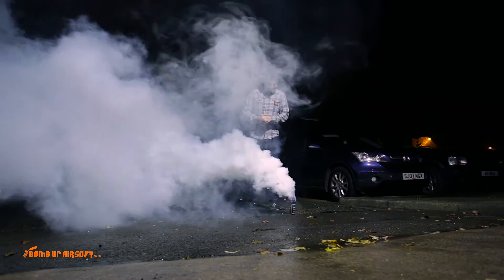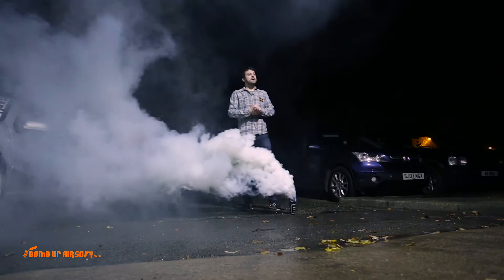It's brilliant. I think I'll be picking one of them up.